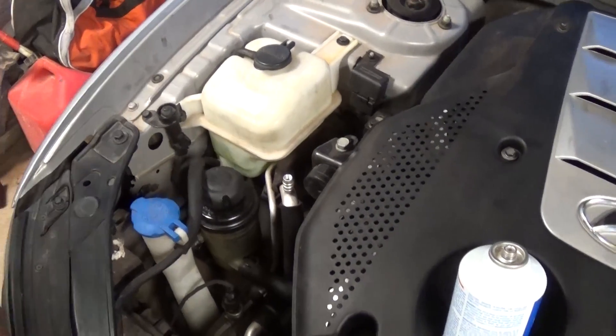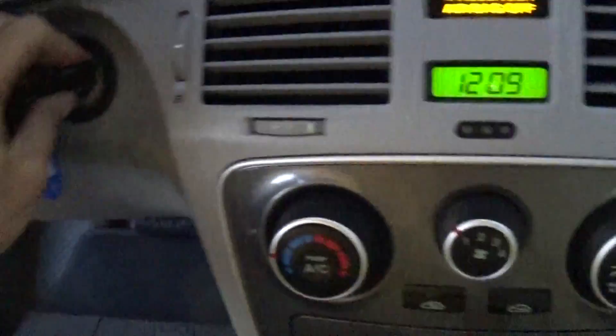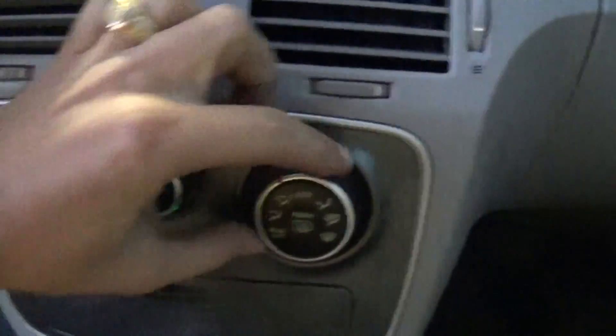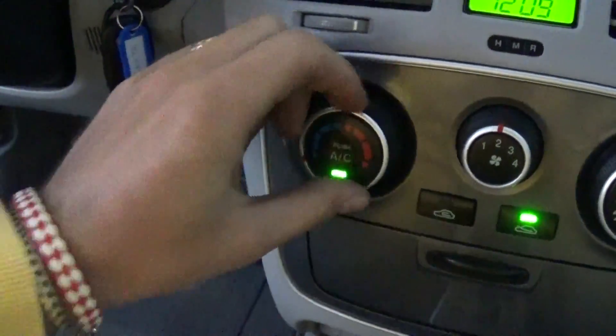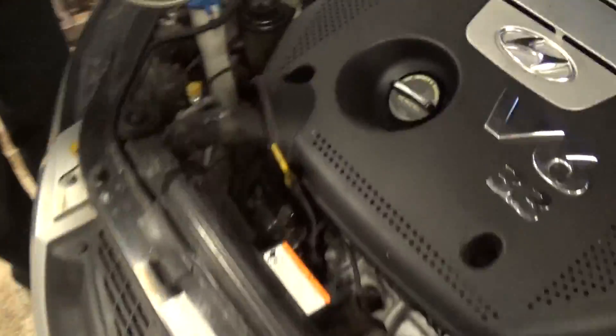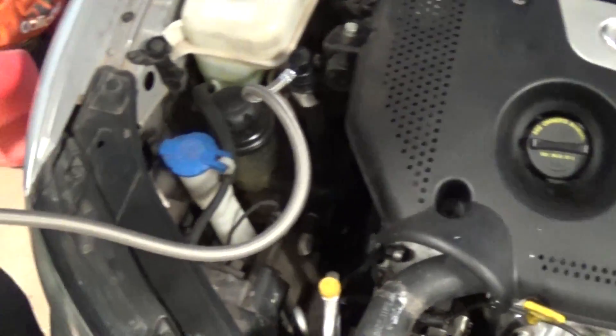After that, go inside the vehicle and start it. Make sure your AC is on — make sure the fan is on first, then have the AC on all the way. Now you can go ahead and add refrigerant. You're going to hear the compressor kicking in if you didn't have any refrigerant left.